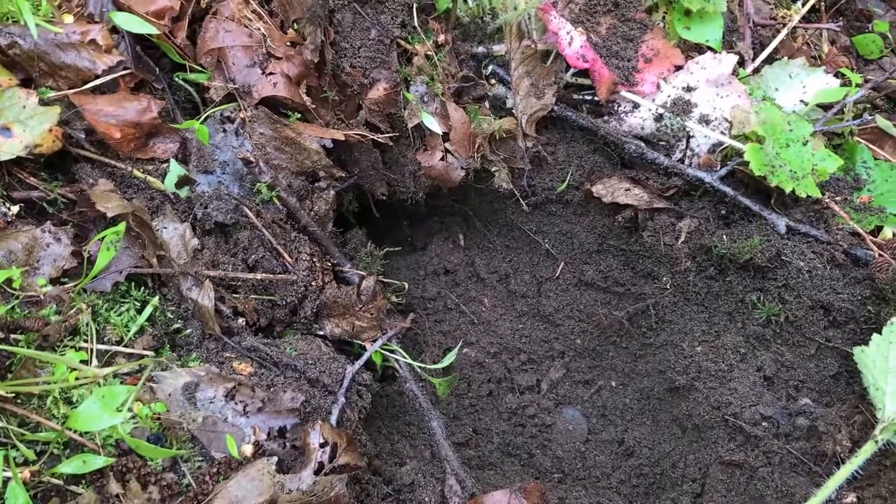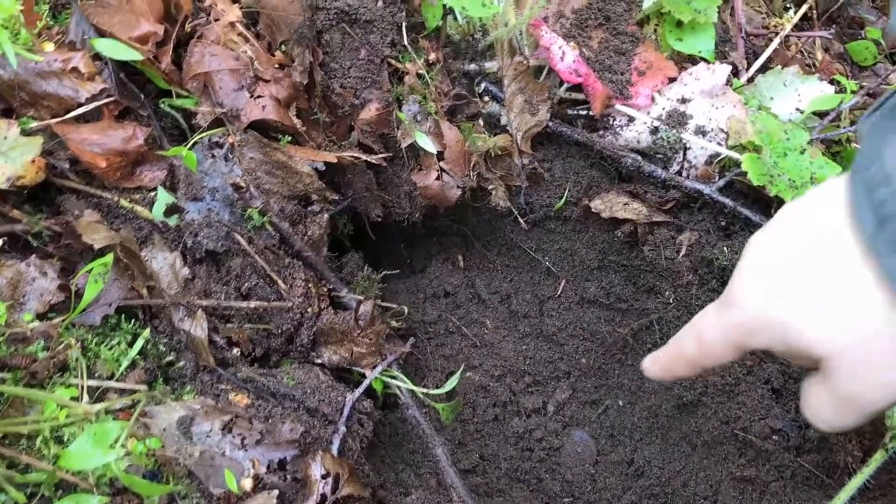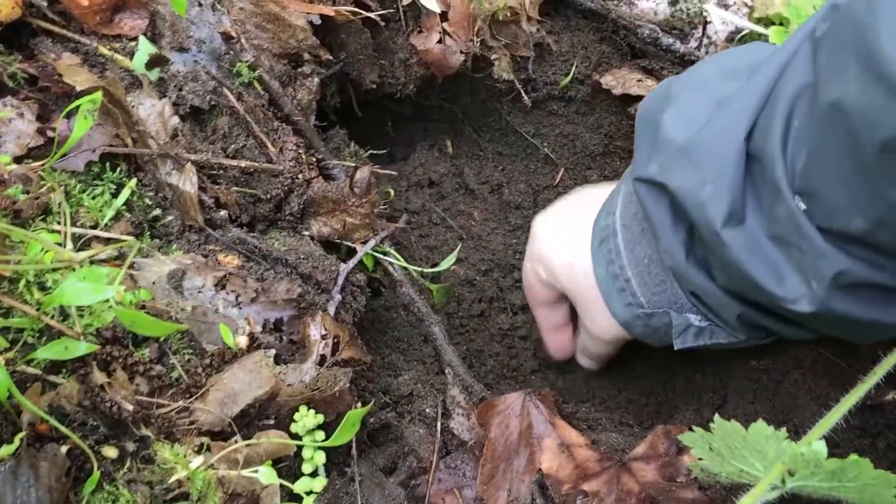Hello, it's April 23rd and I'm out hitting it. First signal was an old can, and now I have this here in the hole. Let's see what that is.